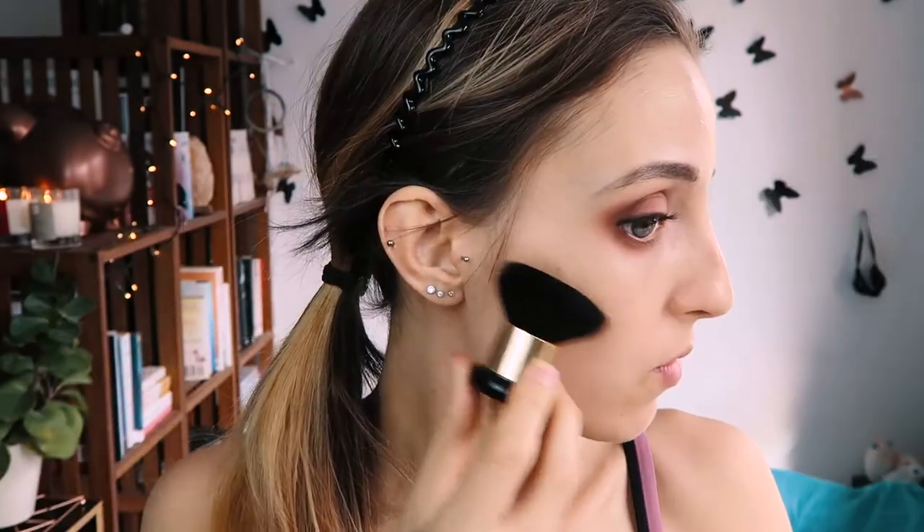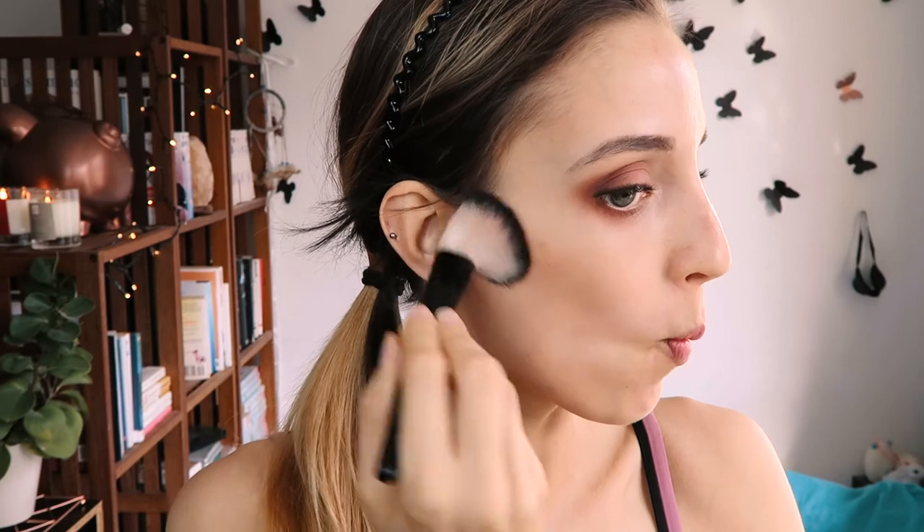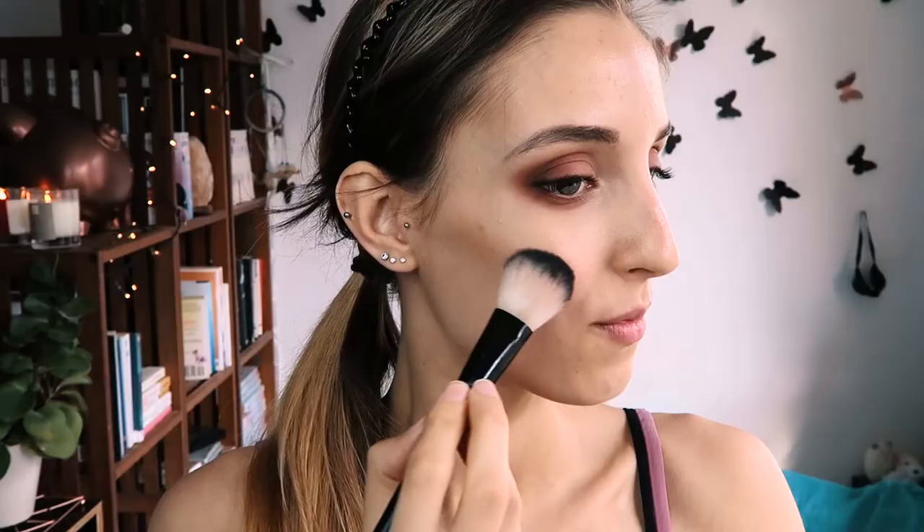Now for bronzer to warm up my face — I'm using this golden warm bronzer on my cheekbones, forehead, and jawline for dimension, and also to add some golden light to my features. You can skip this step if you want to, but I'm blending in some dark blush with the bronzer as a little callback to our eyeshadow gradient.